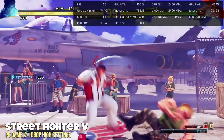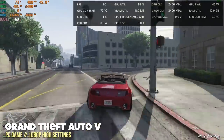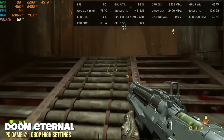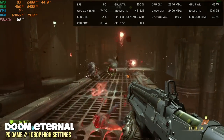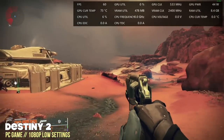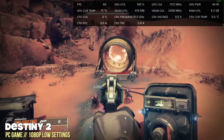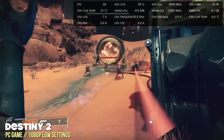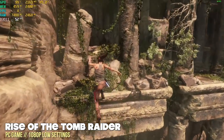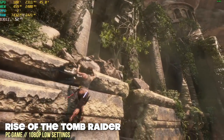Street Fighter V at 1080p high settings runs at a stable 60fps. Middle-tier games — Xbox 360 or Xbox One era titles — run great at 1080p high settings. When we move up to harder games like Destiny 2, you'll need to drop to low settings to maintain 1080p, and there are occasional frame drops, but it's completely playable. Rise of the Tomb Raider dipped down to around 50fps here and there.